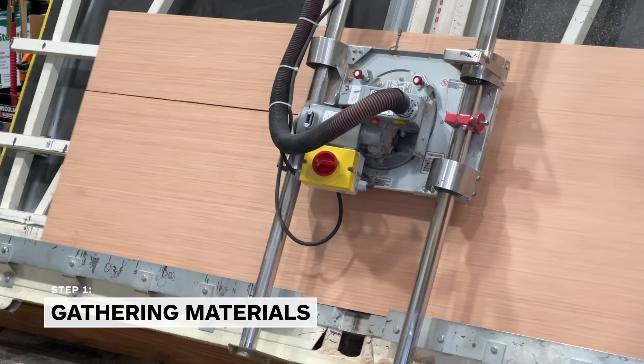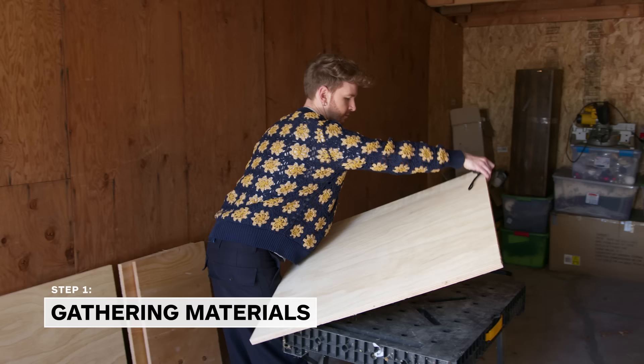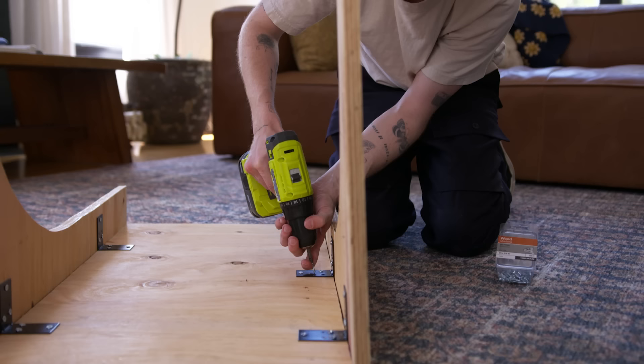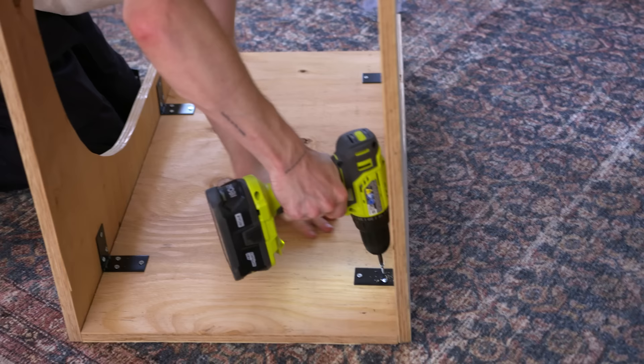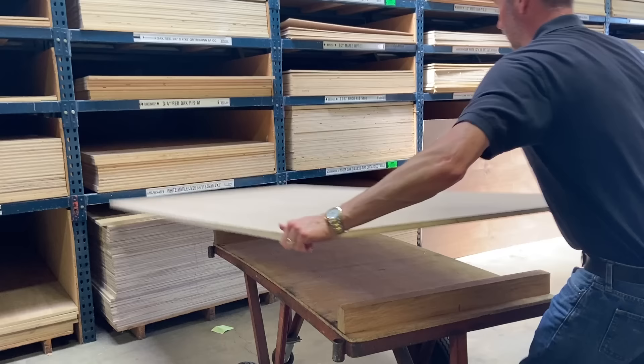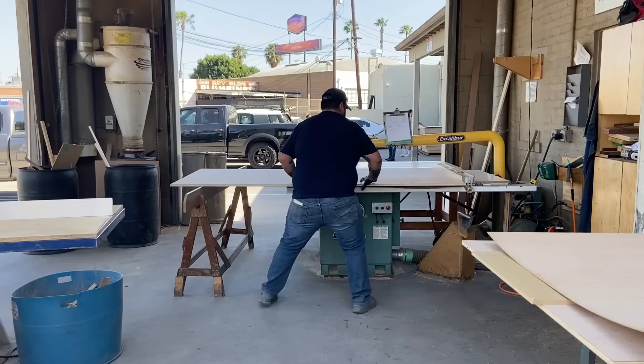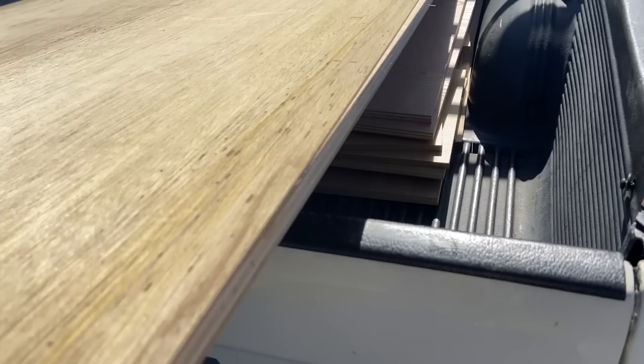For this project we're using extremely minimal supplies — just some plywood, which I already had cut down at the hardware store, some contact paper I ordered online, and then just some brackets and screws. I knew I was going to do mostly plywood, so I went to Anderson Plywood with my cut list. I was able to have the guys help me with some of the bigger cuts, which was a huge time saver.